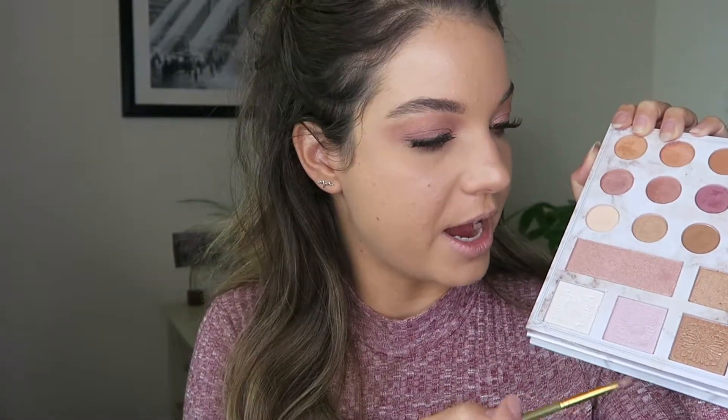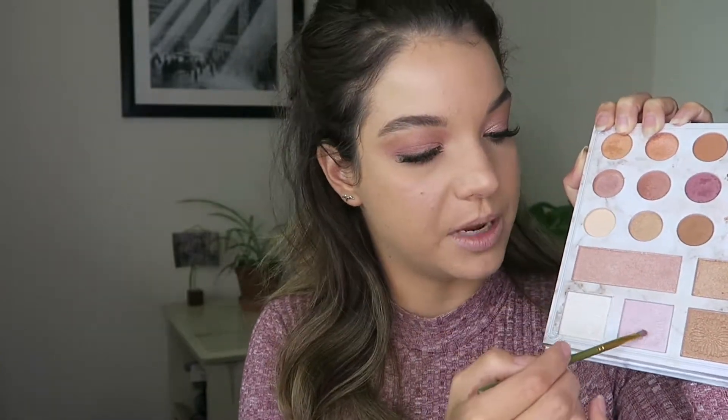We're almost done with the eyes — I'm just going to go ahead and highlight my inner corner. For highlight, I'm still going to be using this Carly Bible Palette. We've got all these nice highlighters along the bottom. To highlight the inner corner of my eye, I'm going to take a little bit of this one and mix in a little bit of this really bright pink to highlight the inner corner. Then I'll go ahead and highlight my face with those as well. I'm taking a small fluffy brush and dipping it right into that same shade we just used on the inner corner.